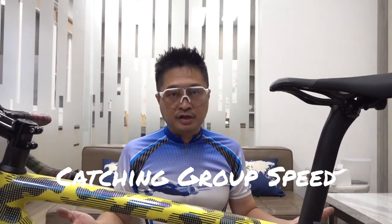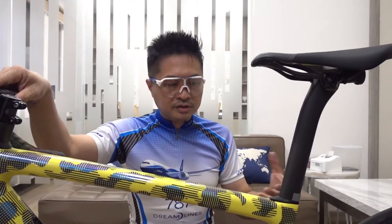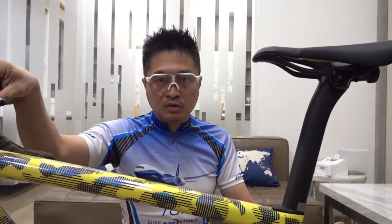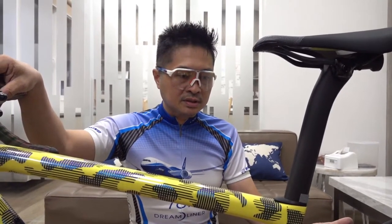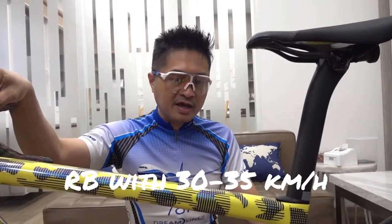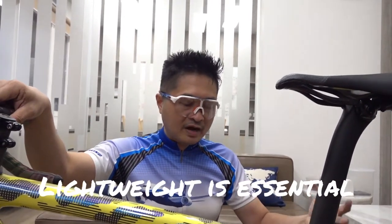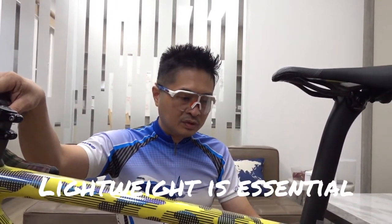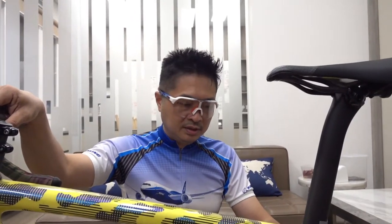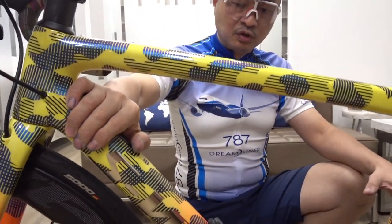I was used to mountain biking at around 25 kilometers per hour, but on a road bike you have to maintain 30 to 35 kilometers per hour. So my first concern was that the bike has to be lightweight, since I needed to go from 25 up to 35 kilometers per hour.